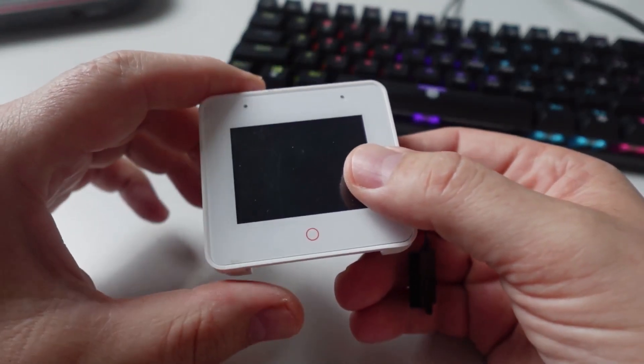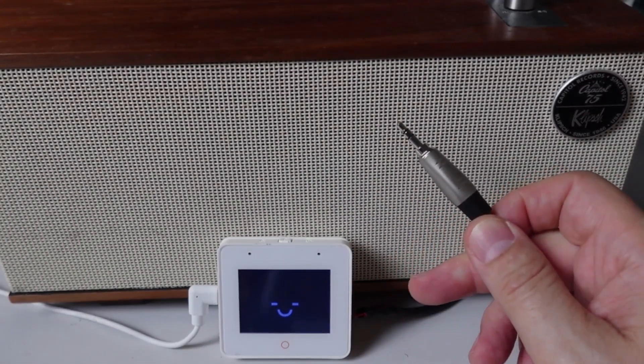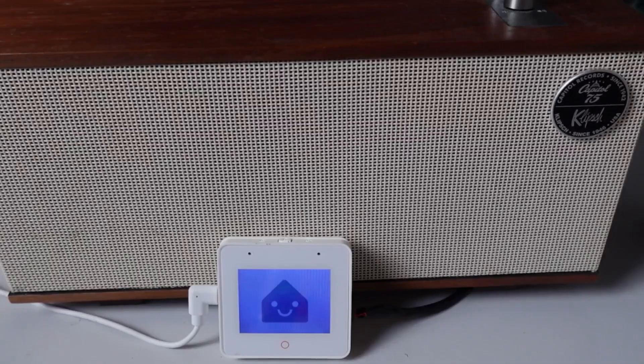What I've done now is connect a mini jack directly to the two wires coming from the speaker and plugged it into this little smart speaker. Okay Nabu, what time is it?